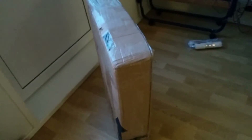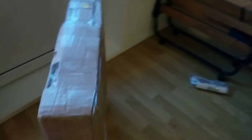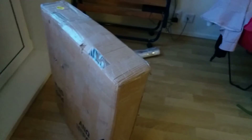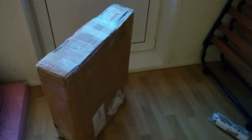My miner has finally arrived. It's huge and massive, really heavy — I could barely carry it up here to my apartment. So now I'm going to unpack it and set it up.